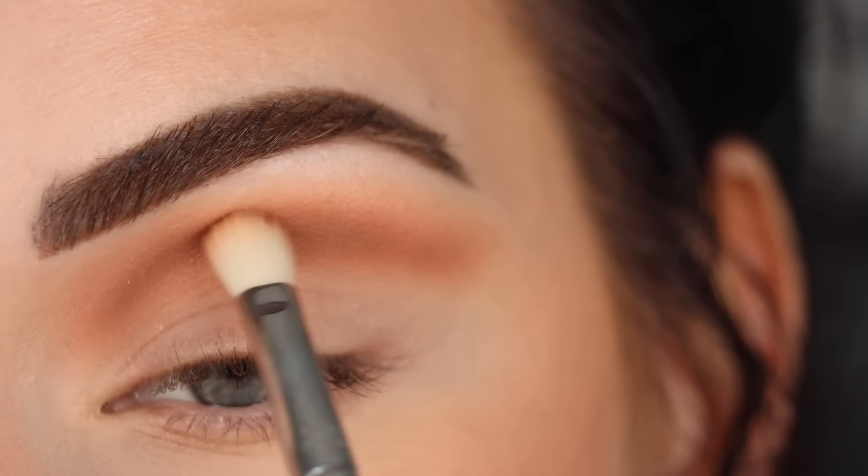The E27 is slightly smaller than the E25 so it allows me to be a little bit more precise. Then I wanted my cut crease to be a little bit deeper, so I picked up one more darker shade — Active Fool — on the same E27, and using the very tip of the brush I used this to deepen up the crease even more.